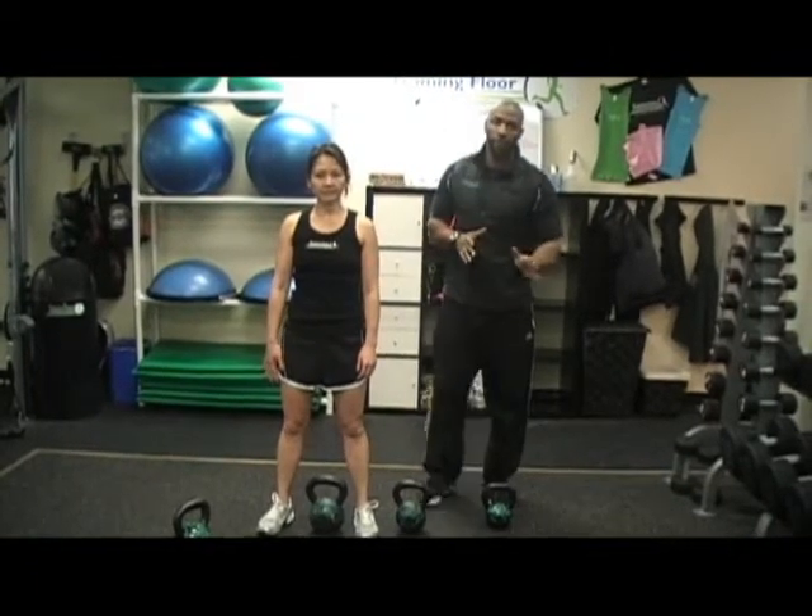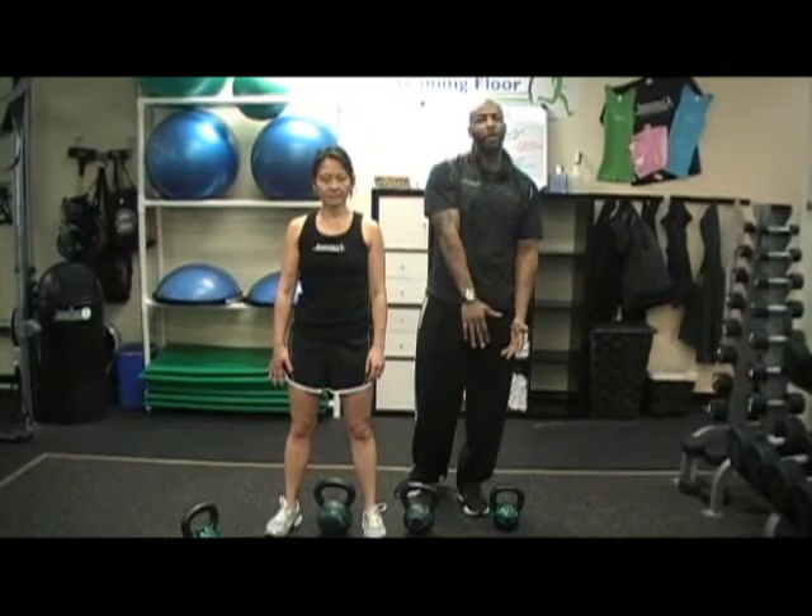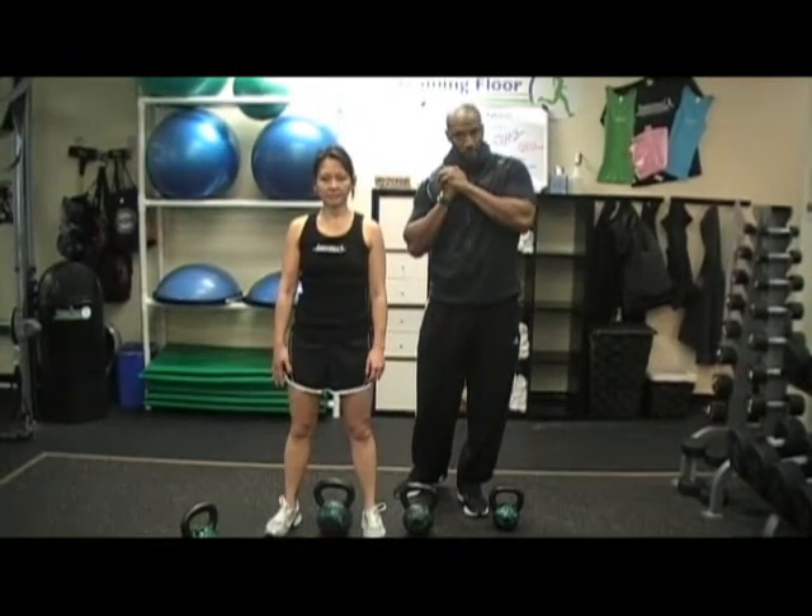Another issue you may have is: am I grabbing the kettlebell the correct way? Well, there are a few different ways that you can grab your kettlebell for the clean. If you're not comfortable with a one-hand clean, you can start off with a two-hand clean. Usually with a two-hand clean, we take one hand over, one hand under. The hand that's over is the same side that the kettlebell is going to go onto your shoulder.